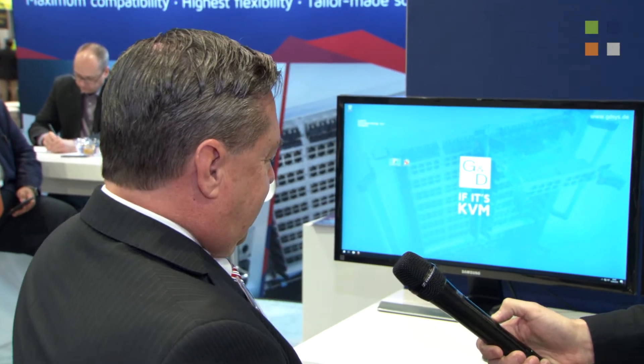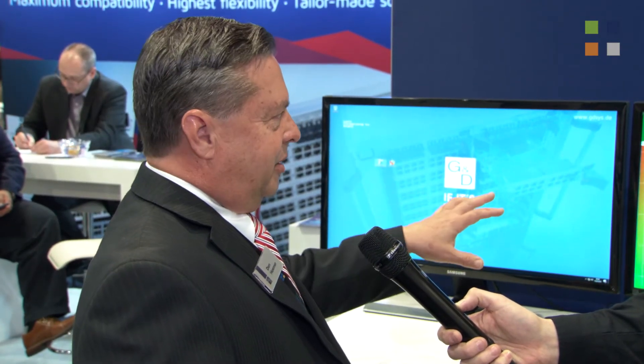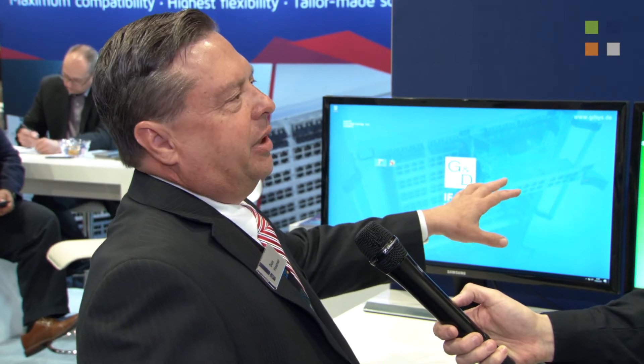Now this looks very new to me. It says KVM over IP. Tell us about this. It's a brand new type of system that we're doing in addition to our classical KVM. We're actually doing KVM over IP. It's brand new for us. It consists of, just like our other units, the standard CPU and con units with all the same existing functionality that we have in our classic system, except that we're running over an IP network.